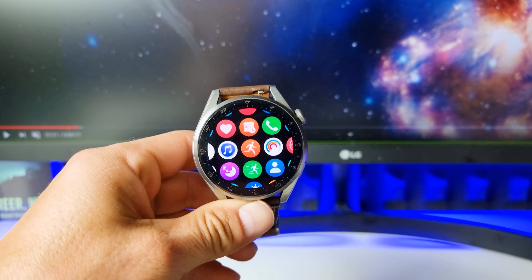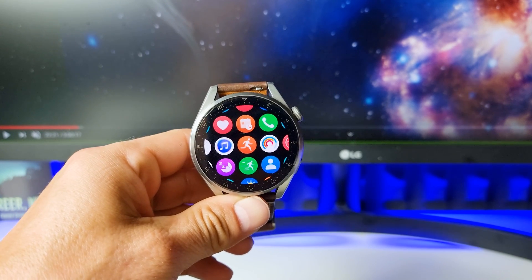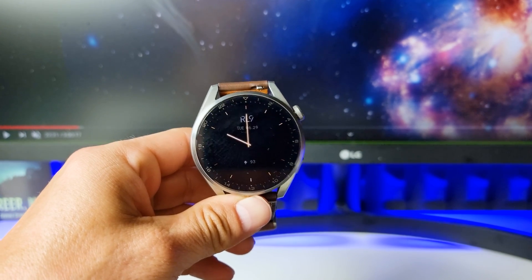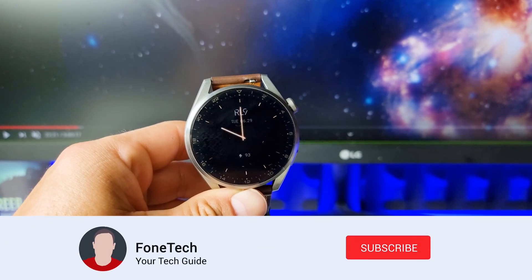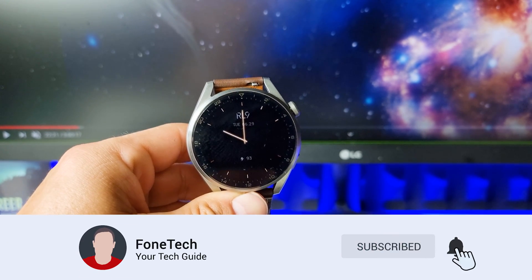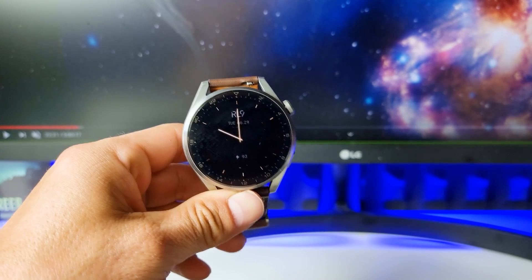Hey, what's up brothers, I hope everybody's safe and healthy. In today's video I'm going to show you how to uninstall the applications on your Huawei Watch 3 smartwatches. But before we start, please subscribe to my channel if you haven't already for more content like this. Thank you so much and now let's go.